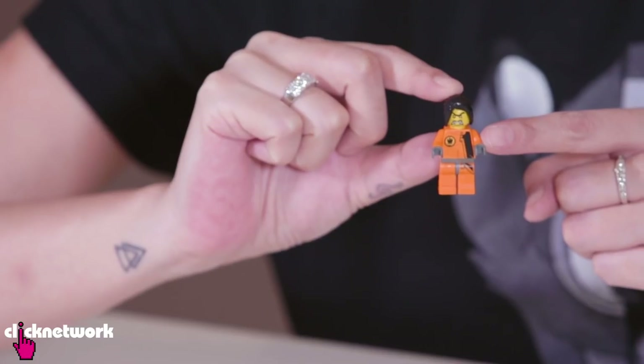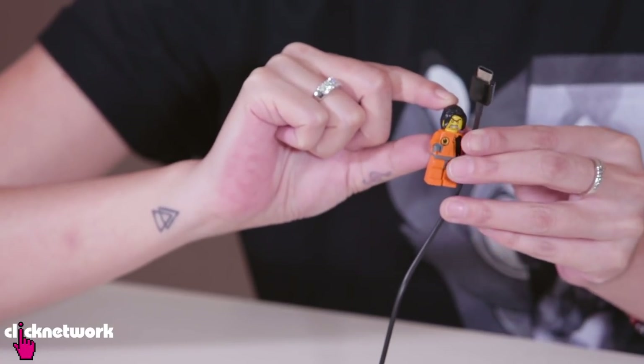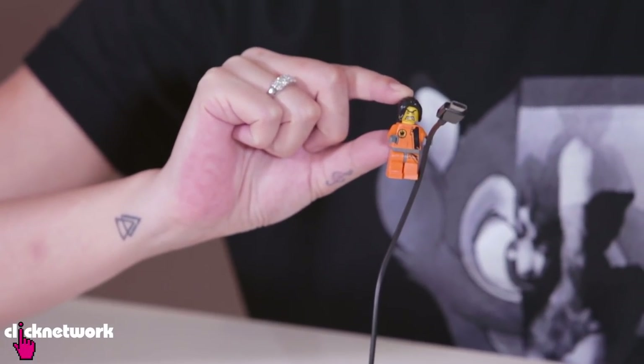Did you know that the hands of Lego figurines can actually hold many phone cables, people? You can just grab onto the cable just like that. Very easy, very cute.